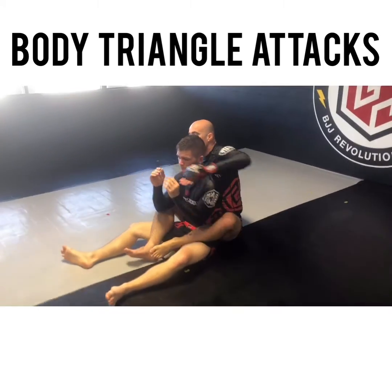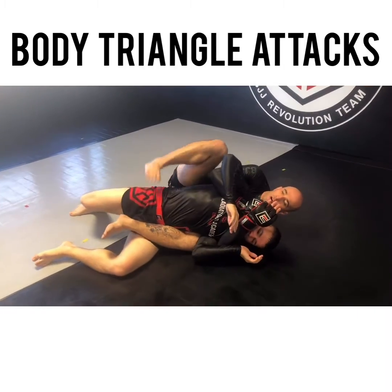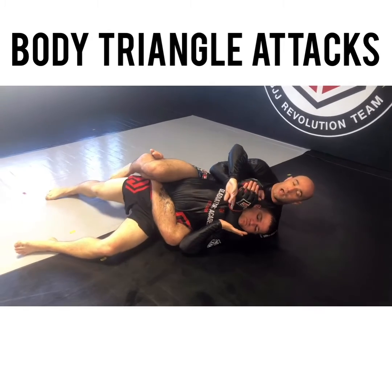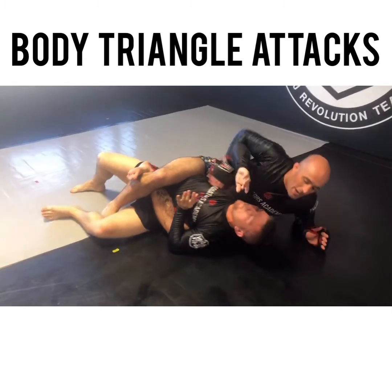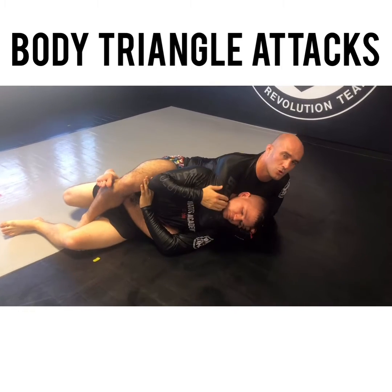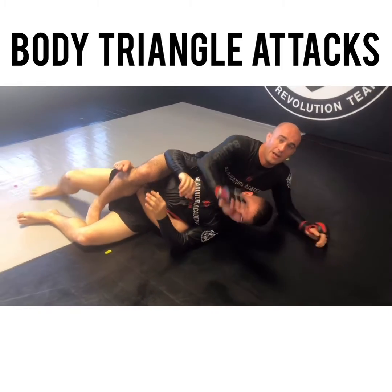One more time: seatbelt, I fall to the overhook, start attacking. Foot goes on the hip — watch how I create that angle — and I lock. Lock behind this leg if you can; if not, I can go to the far side too. From here I get up on my elbow, and he's going to try to start turning into it, but it's a little too late. Now I just go palm on palm right to my rooster choke, squeeze, and get the tap.